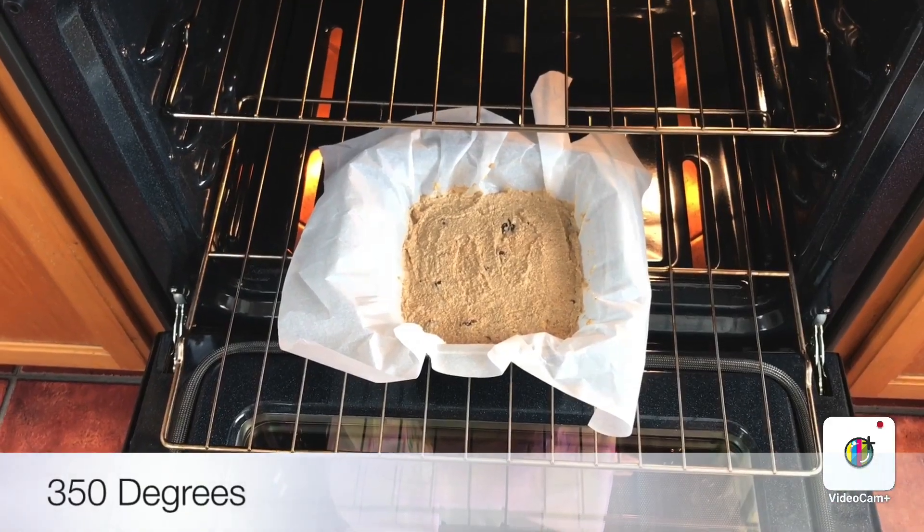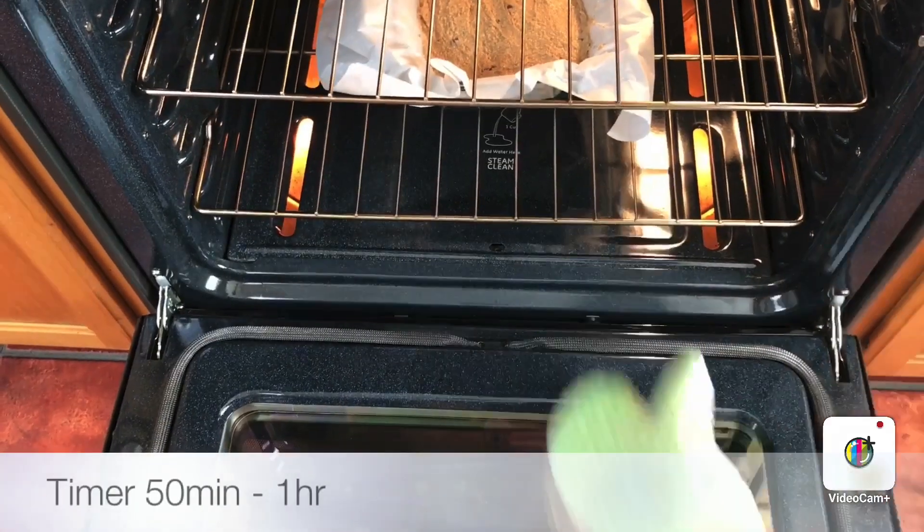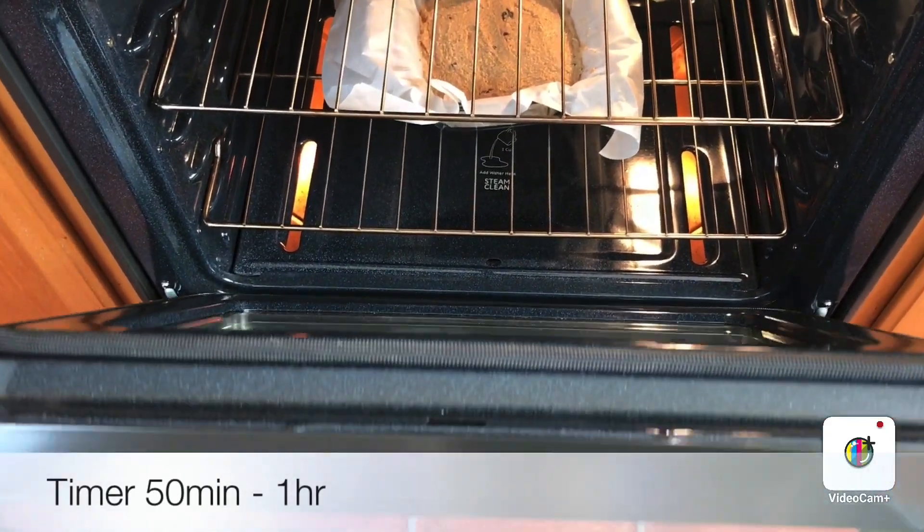I already have the oven preheated at 350 degrees and I'm going to put a timer for one hour.